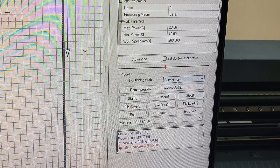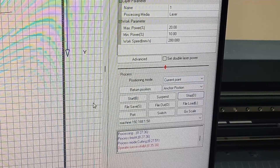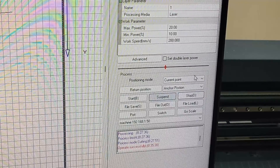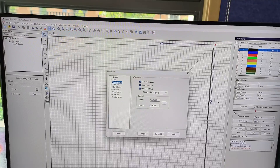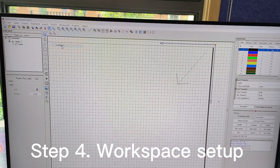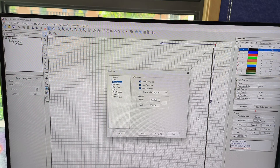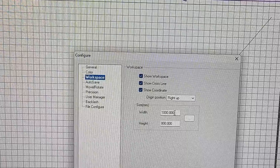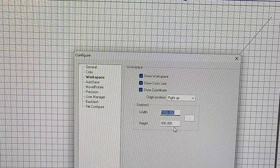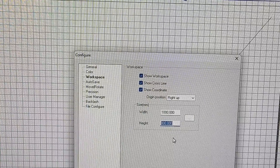I make these videos because sometimes I myself forget the settings, so I record it and play it back as a reminder. One more setting you may want to update is the size of your bed. You can do that by going to config and then workspace, because each machine may have a different dimension. My dimension is 1000 millimeters wide by 800 millimeters high.